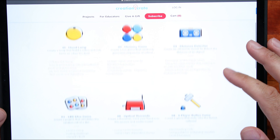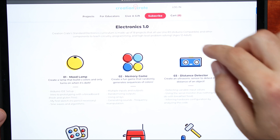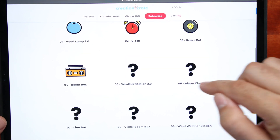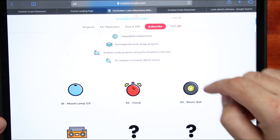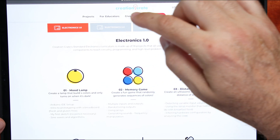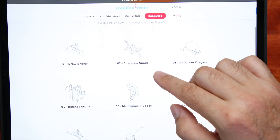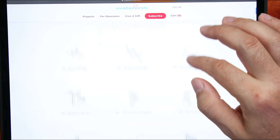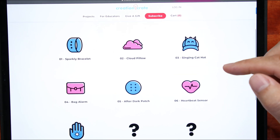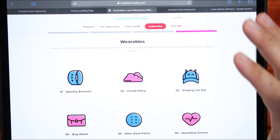Here's the Electronics 1.0: you have an LED dice game, reflex game, distance detector, and memory game. Then the 2.0 includes a clock, the boombox, weather station, alarm clock, line bot, and Engineering Junior — that's for age 12 and up. There's also an age 8-and-older tier with projects like a drawbridge, snapping snake, and mechanical puppet. And then there are wearables: a sparkle bracelet, cloud pillow, singing cat hat, bag alarm, after-dark patch, heartbeat sensor, and turn signal glove. There's stuff for everybody.